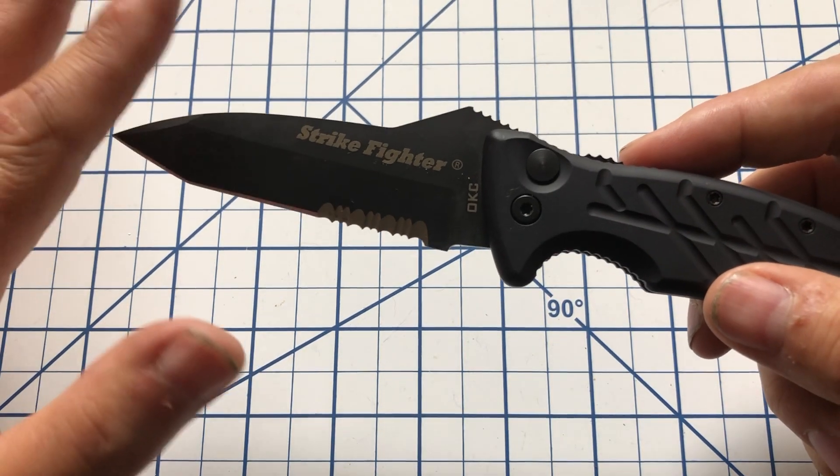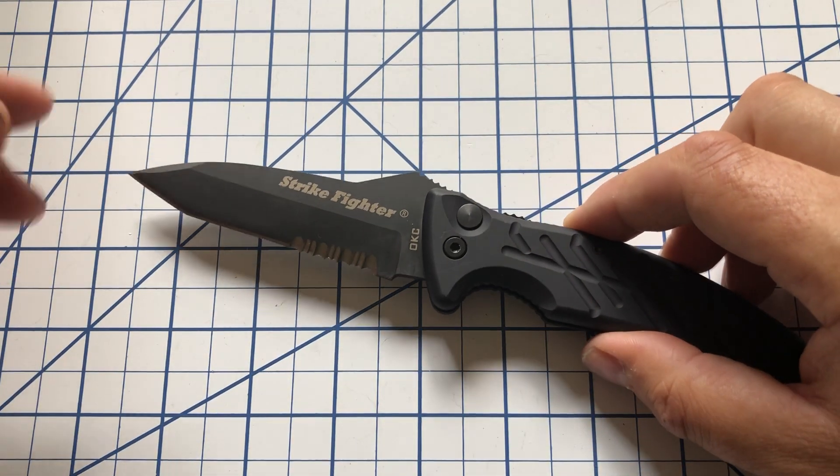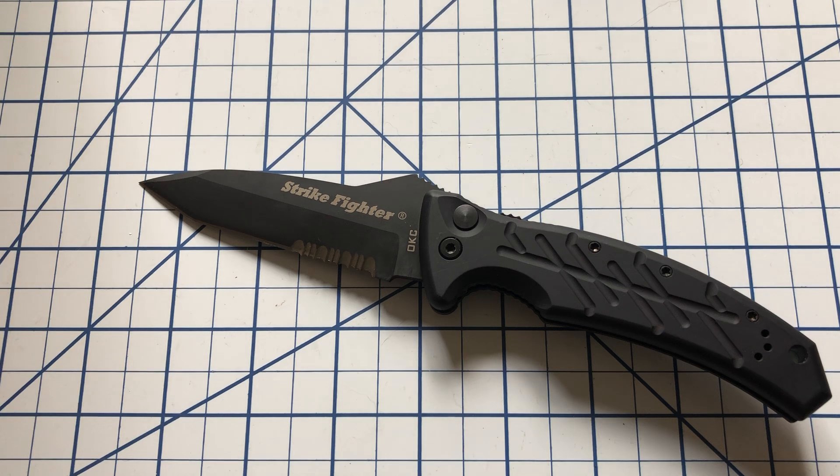I forget what the specific model is — I'll try to put it in the description. They made several different styles of this Strike Fighter, and this knife ticks a couple of firsts for me.